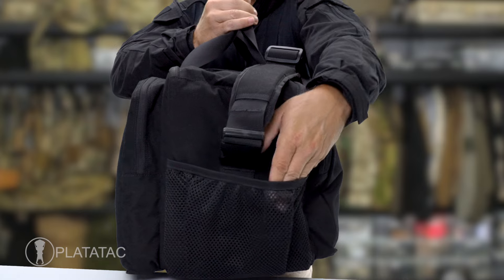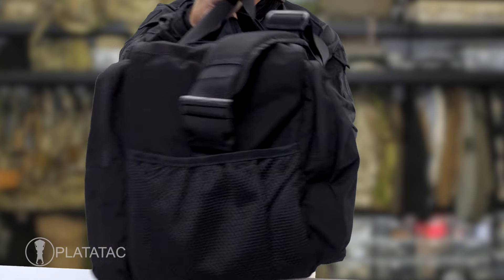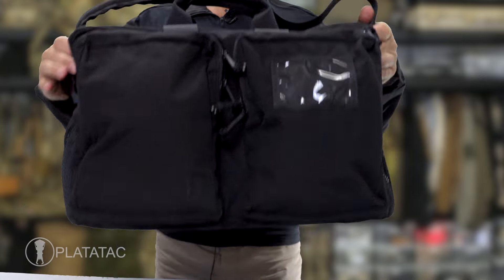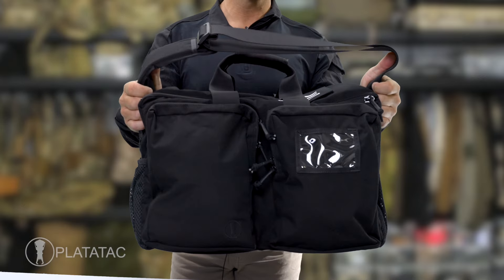The end mesh pockets are designed to accept things like gloves, the Plat Attack one-litre flask, Plat Attack brew flask, or other one-litre bottles. The bag comes with a large shoulder strap that can also act as an anchor.